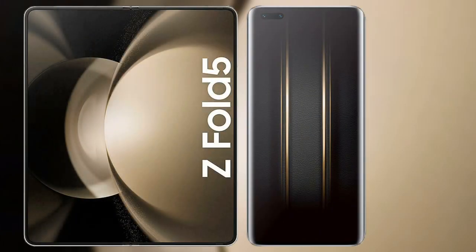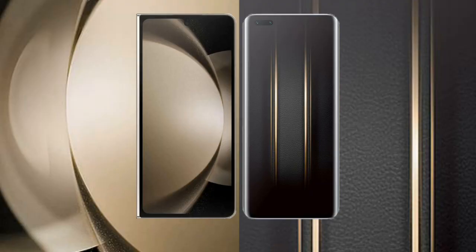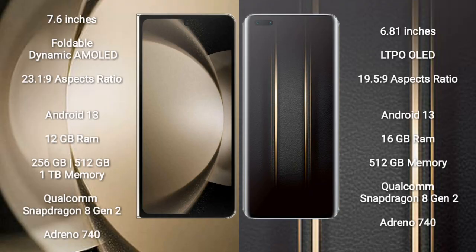Comparing the Samsung Galaxy Z Fold 5 with the Honor Magic 5 Ultimate. The Samsung Galaxy Z Fold 5 comes with a 7.6-inch foldable dynamic AMOLED display with an aspect ratio of 23.1:9. The Honor Magic 5 Ultimate features a 6.81-inch LTPO OLED display with an aspect ratio of 19.5:9.